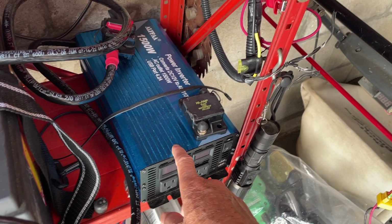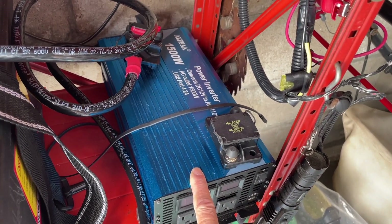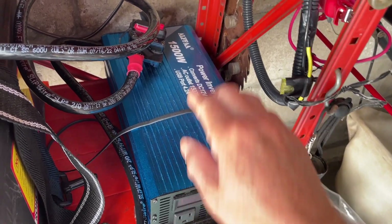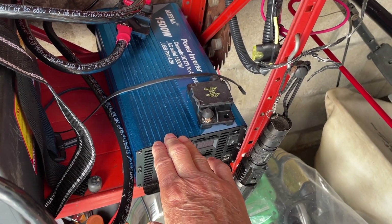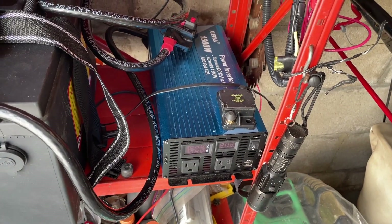This is the pure sine wave inverter that I had originally, and it works fine for anything up to 1500 watts. I can use it with an air fryer, rice cooker, or water boiler — they work okay.